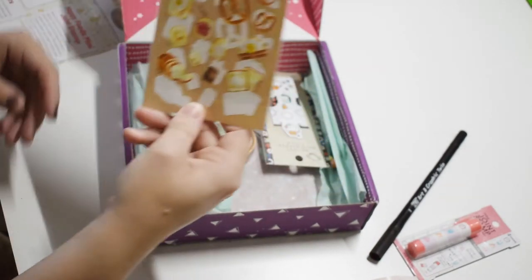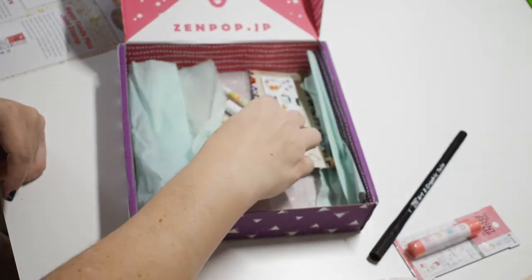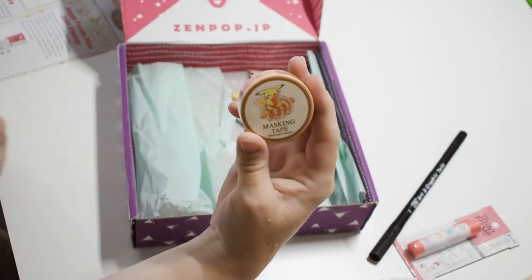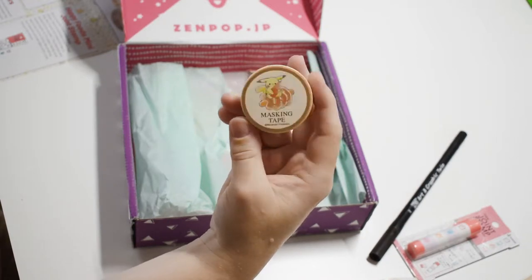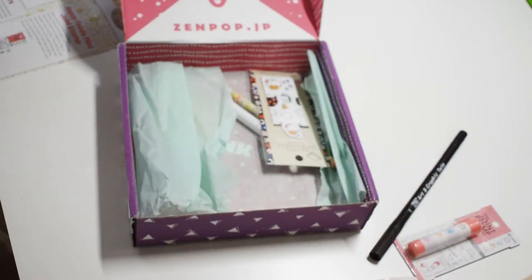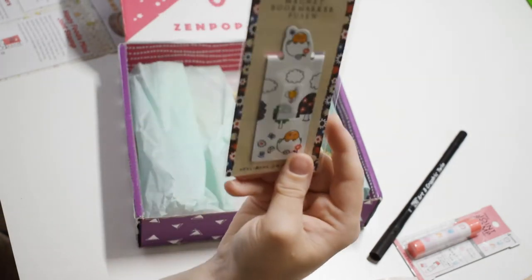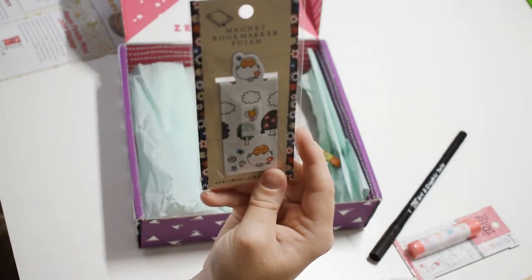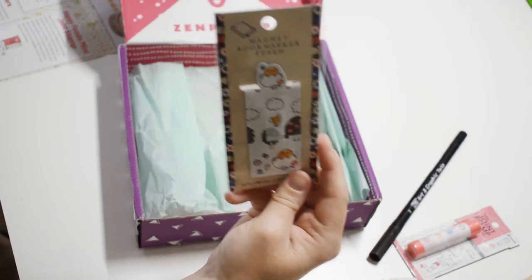Some stickers — bread stickers, of course, so cute! And oh — washi tape! It's Pikachu! Oh my goodness, Pikachu washi tape! Pikachu has some bread and he's sharing — how cute! And a bookmark — it's a magnet bookmark. Oh cool, it has 15 small pieces of sticky notes in the middle so while you're reading you can take notes.